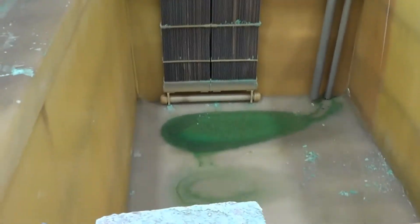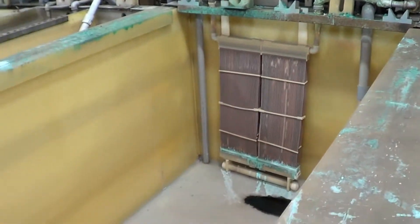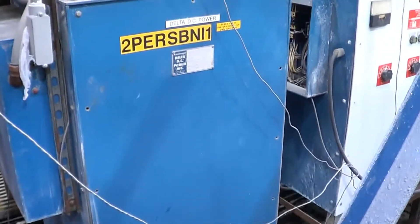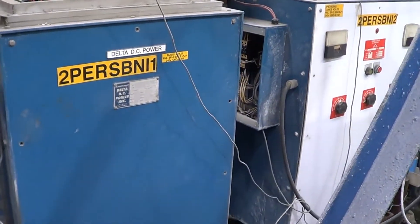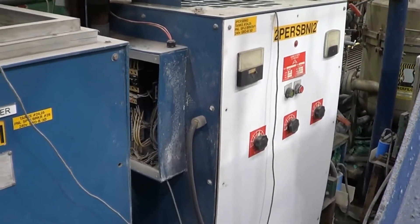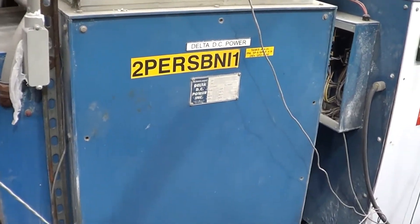Here are the two semi-bright nickel tanks. As you can see, they are in very good condition, very clean, very nice. The two semi-bright rectifiers are 2000 amp, 12 volt. One is a Delta Power and the other is an Aldonyx. All of the line and the rectifiers are 220 volts, air-cooled with remote controls.